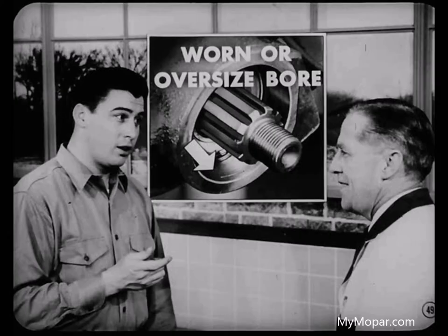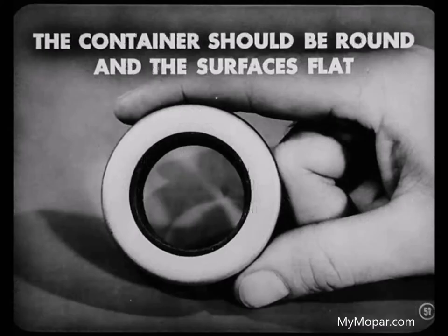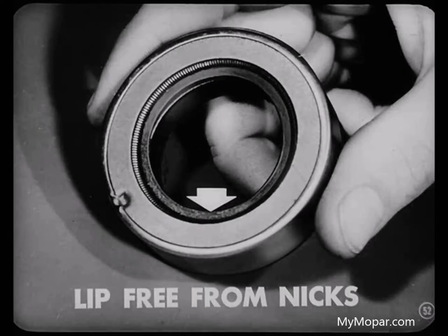If a shaft looks rough, smooth it up so it won't tear the new seal. If it won't smooth up, install a new shaft. Putting a new seal on a rough shaft doesn't pay. Don't overlook a worn or oversized bore — a new seal won't correct that. A good clue to wear is how easily the old seal came out. All seals should have a snug fit. Always inspect a new seal carefully before installation. The container should be round and the surfaces flat for proper seating.